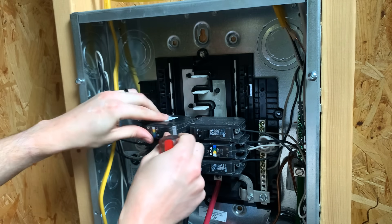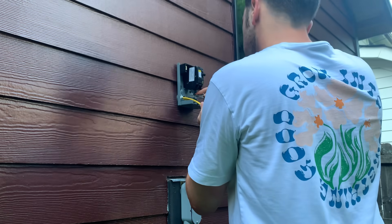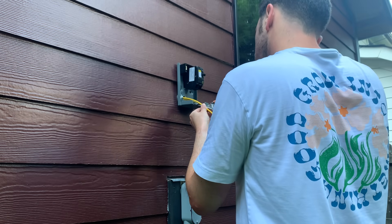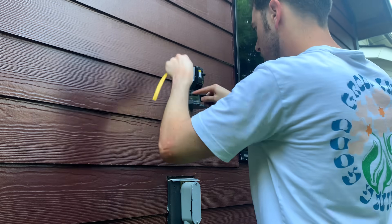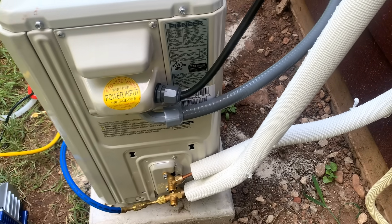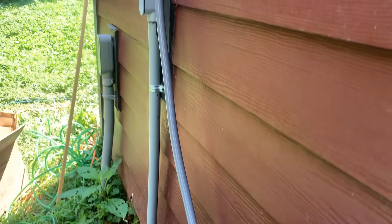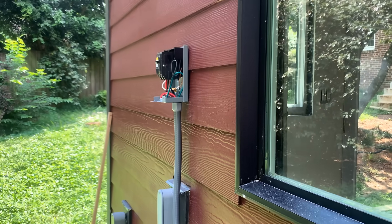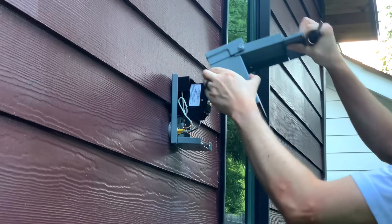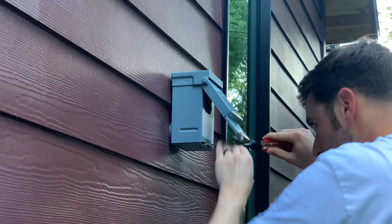For power, this system runs off a dedicated 20 amp GFCI breaker. This runs through the wall and out to a disconnect on the outside of the office. This disconnect is very important, and where I live it's required by code. Something I read that seemed like a good idea is to have this disconnect off to the side rather than right over the unit — in a worst case scenario, if you had some kind of hazard from the unit, you'd still be able to get to the disconnect easily.